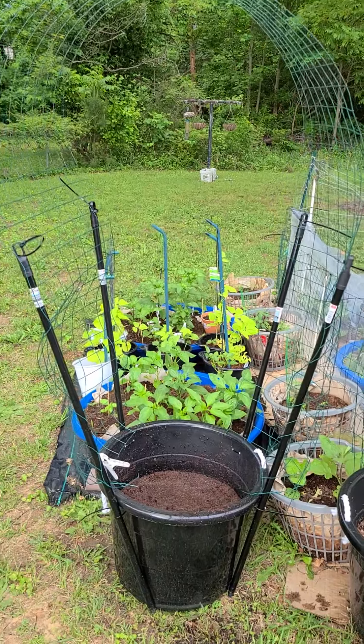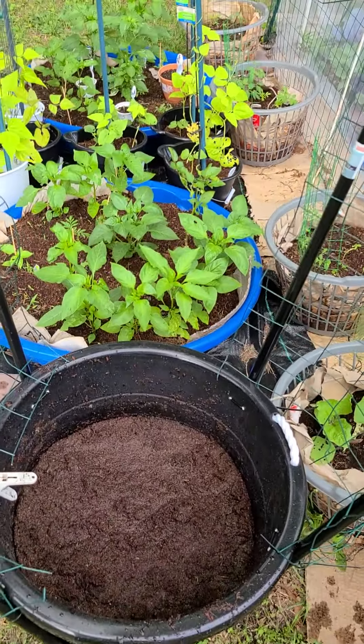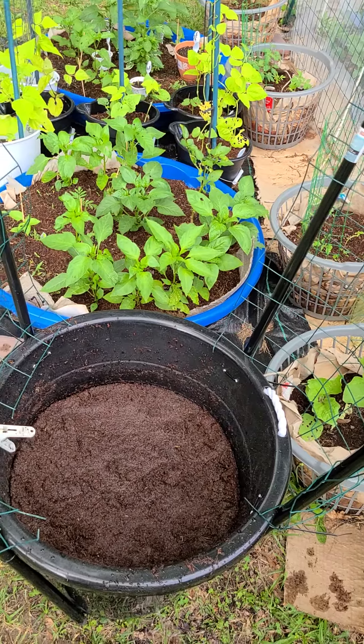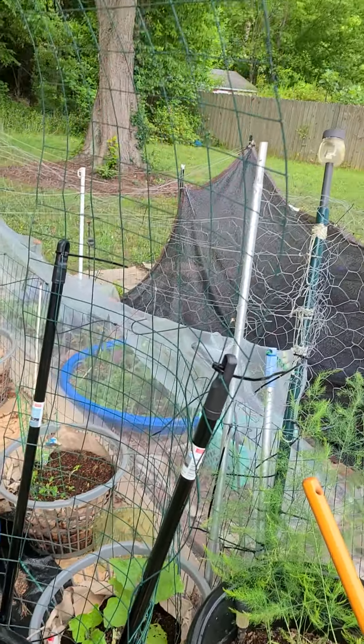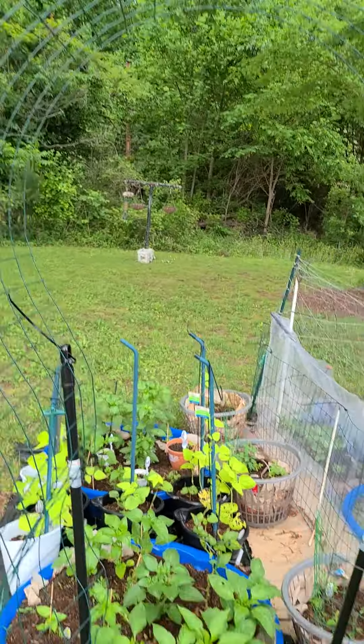I have one of these 17-gallon buckets with some coco coir in there rehydrating. I have some of this fencing I got from Walmart — the same fencing I used to go around my raised bed, there's some more right there.